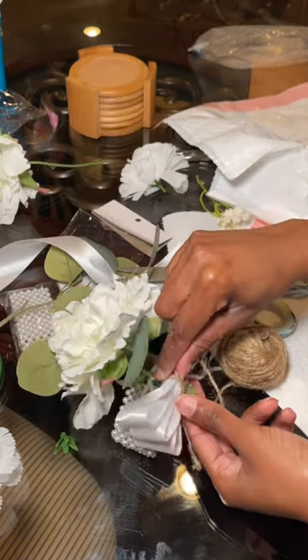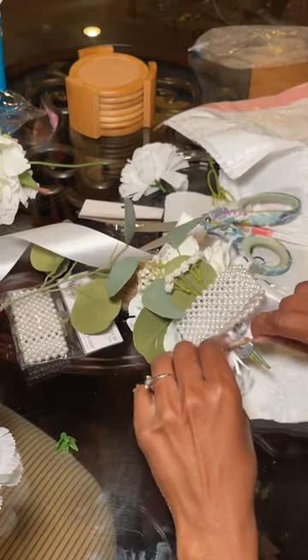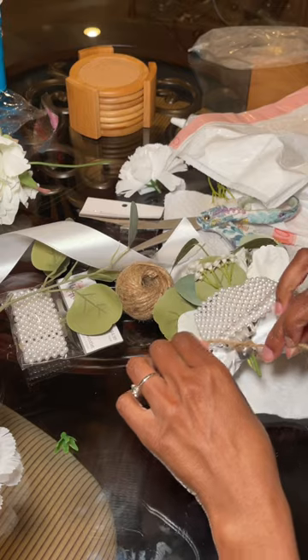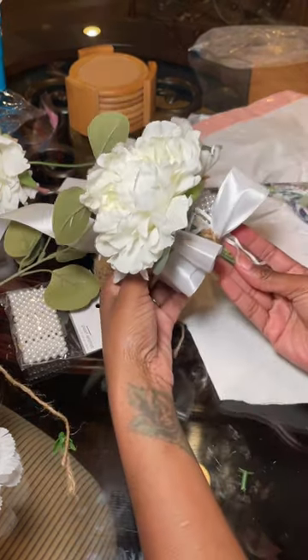Even after gluing it, I just do not want it to fall off anyone's wrist. But if you want a more in-depth tutorial on how to do this, I can definitely make one for YouTube — just let me know. But this is what they turned out to look like.